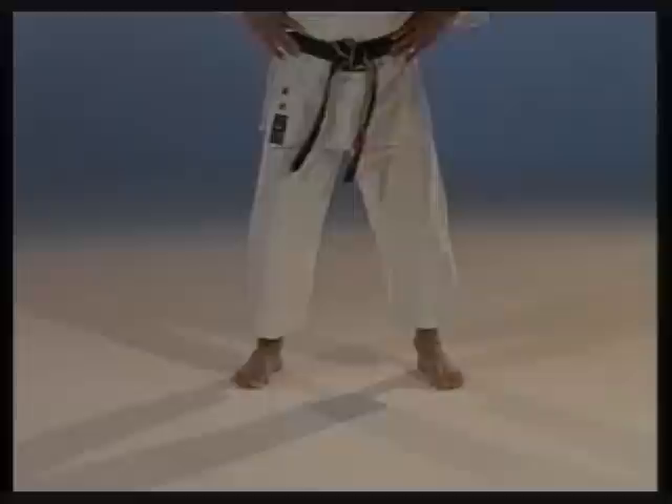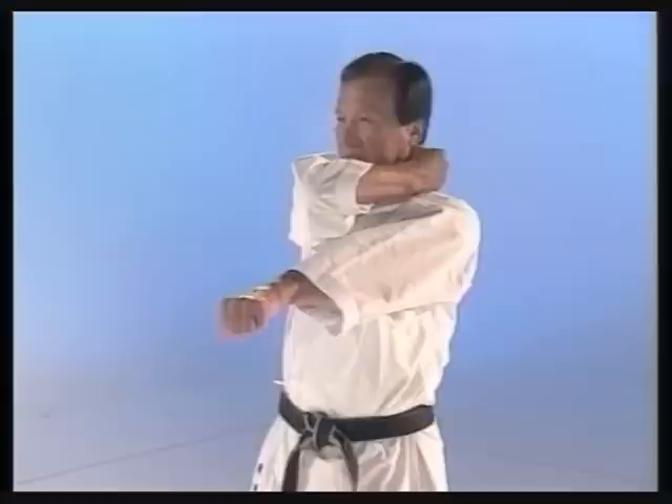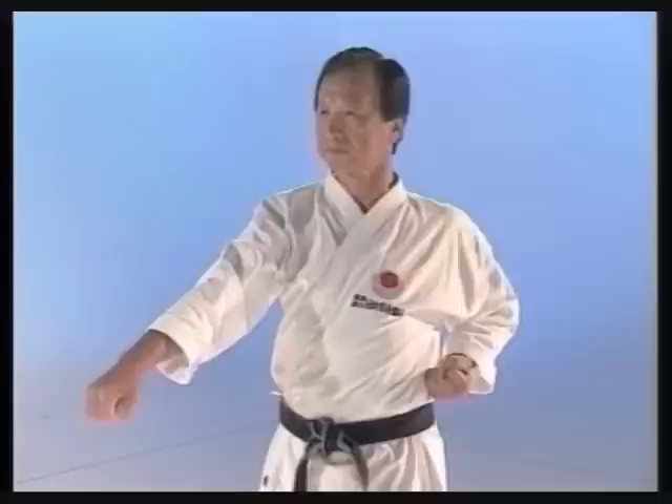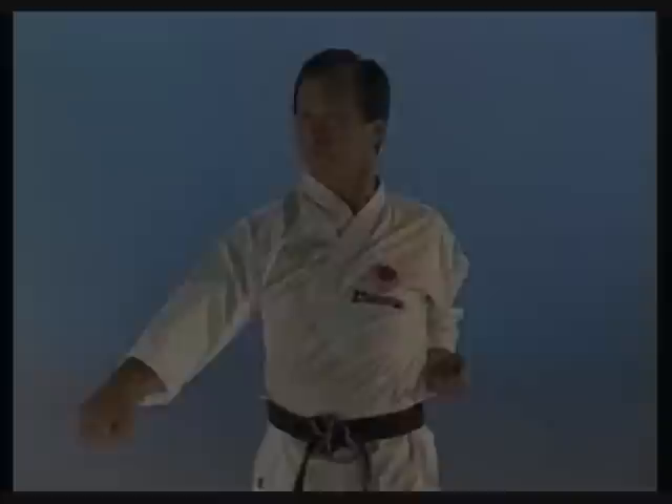How to make a down block. How to make a front punch and a down block combined.